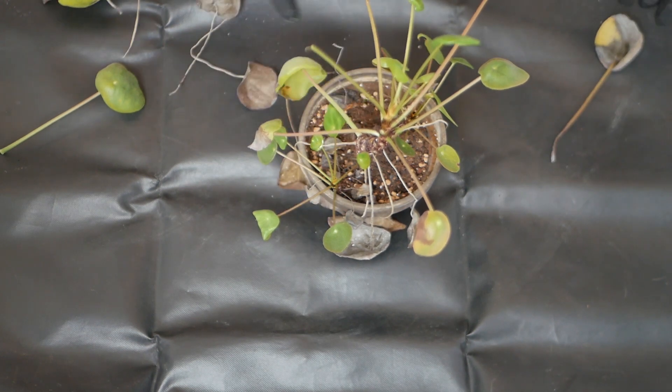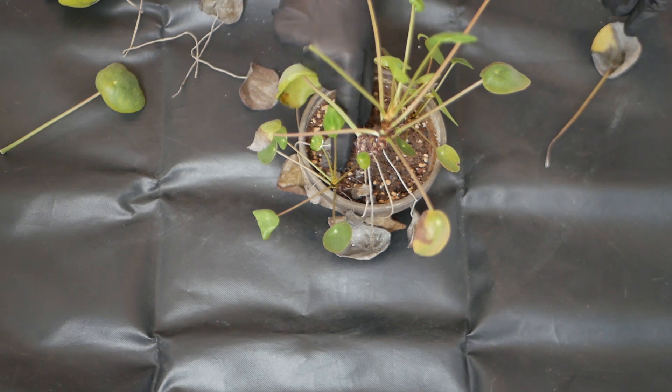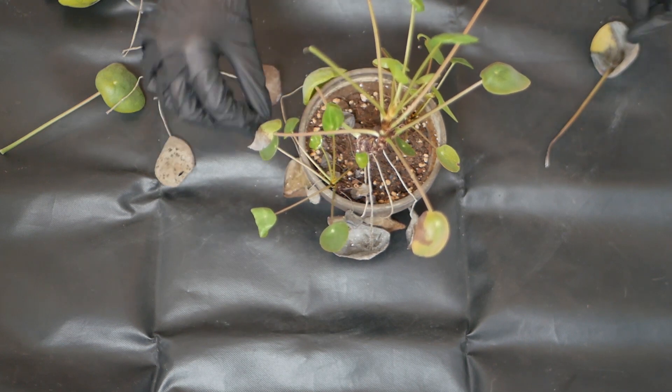Before taking a peek at the roots, I started by getting rid of all of the dead leaves.